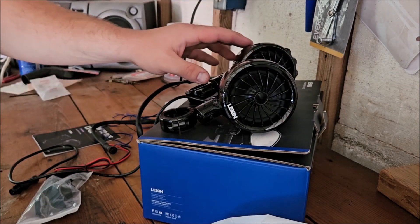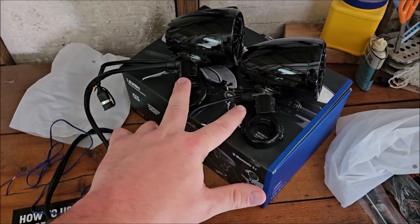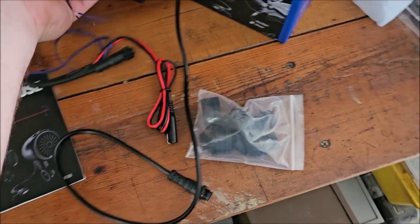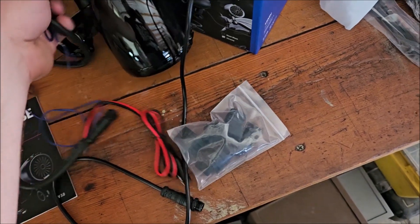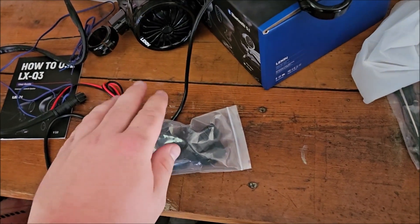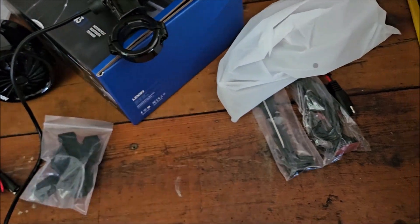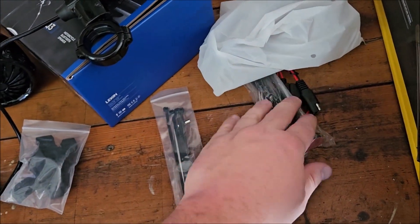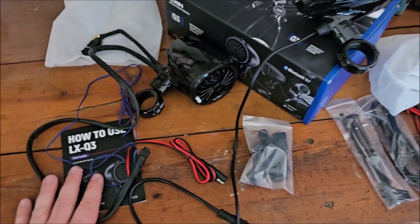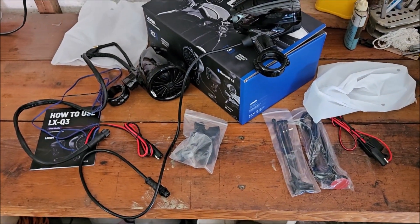So to summarize what comes in the box: the instruction manual, all the wires you need, the mounting rings to clamp onto your handlebars, zip ties, and the battery cable. We're going to go ahead and start getting these installed.